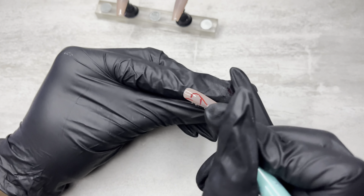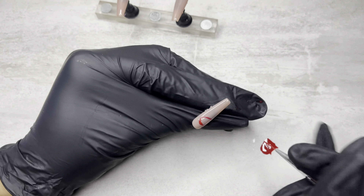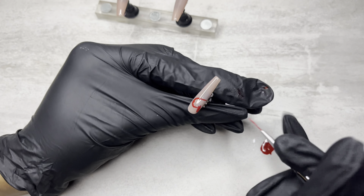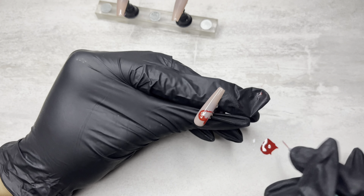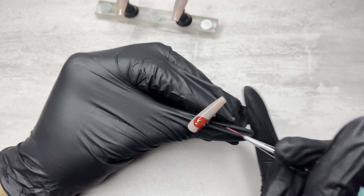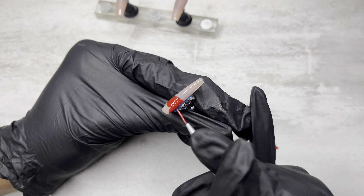I wanted to do the design where — I'm pretty sure everyone that's into nails has seen it — basically it's like a French tip, like a white French tip. And then you have lines — it looks like paper — and then you have like the XOXO and the love, or like 'do you like me, yes or no,' like the check yes or no. You know what I'm talking about? It looks like a love note, basically. I'm gonna put up a screenshot.